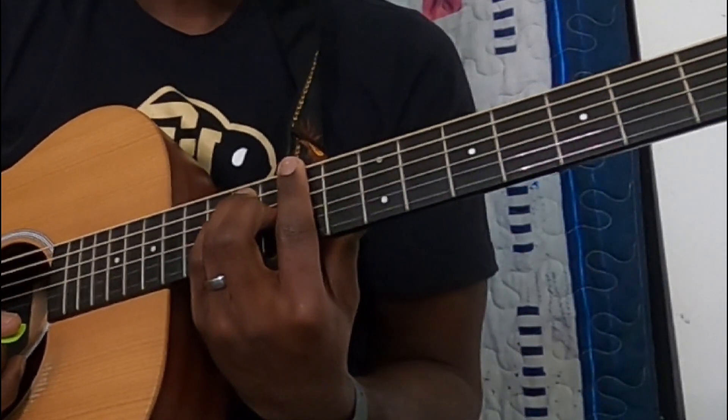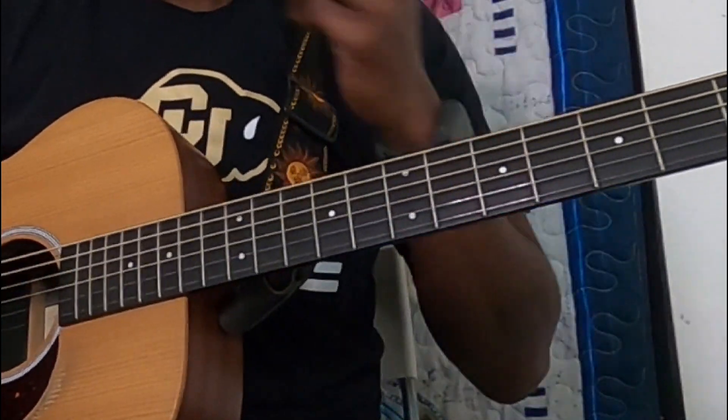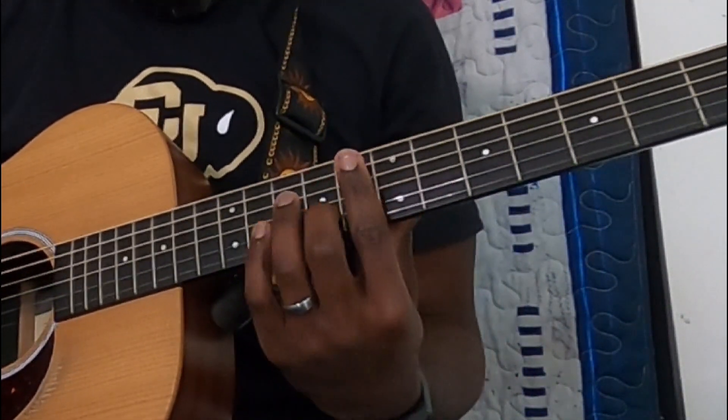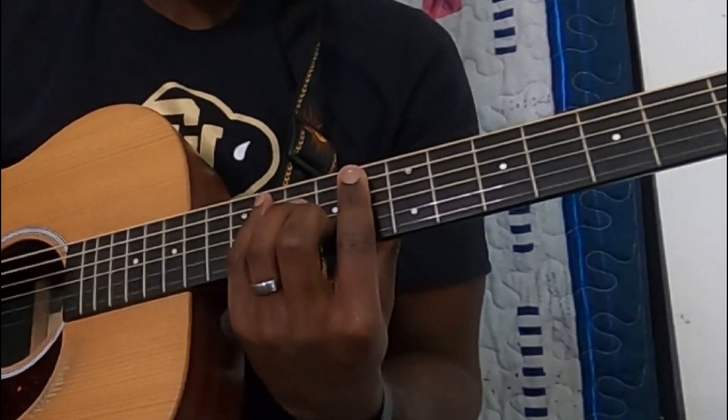I think they do that part four times before they start singing. So the verse song structure — you're going to play that intro, you'll do those chords four times, and then you'll do the same chords as we start singing.